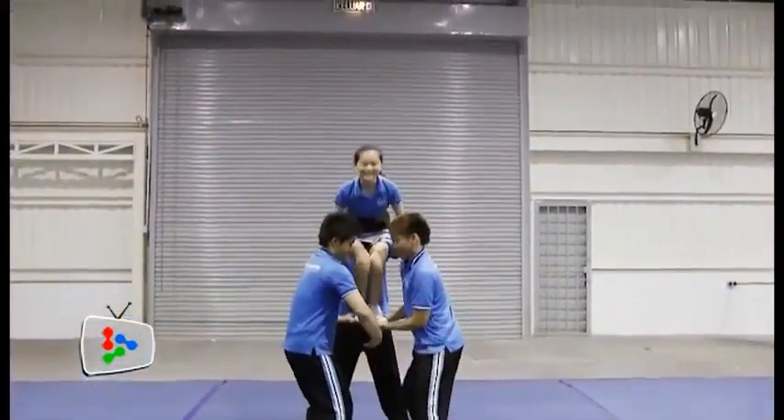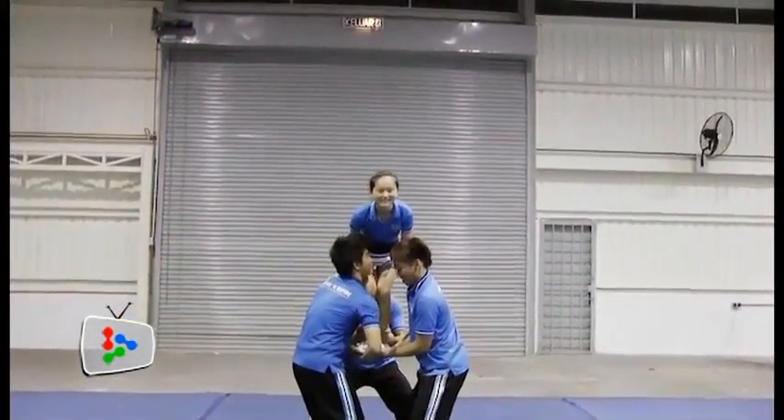That was a 360 to extension, and then the flyer shifts to a Liberty. From there she does her scorpion to arabesque and a front peel down. All right, so here we go — load up for 360, main base.